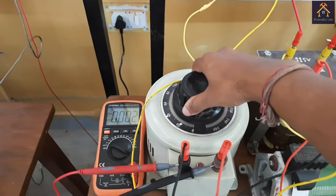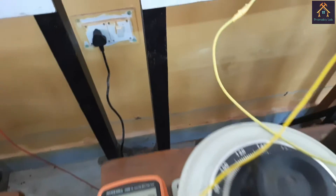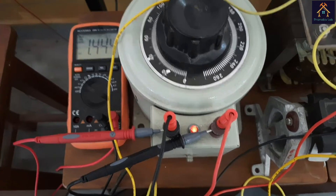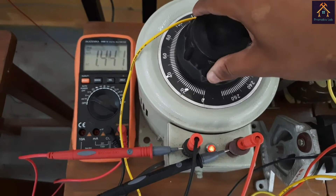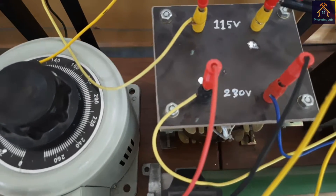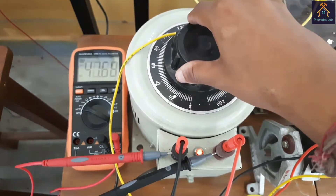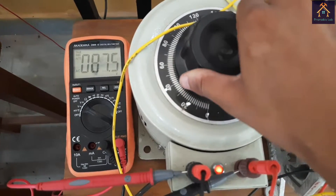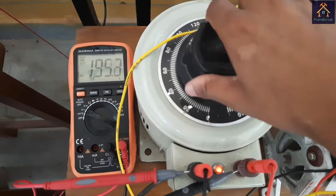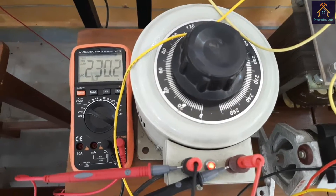Now we set the variac to the zero position and switch on the power supply. The indicator shows the variac is ready. We slowly move the knob to set the input voltage to 230V for the primary side of the transformers. Our set voltage is 230V for the primary side.